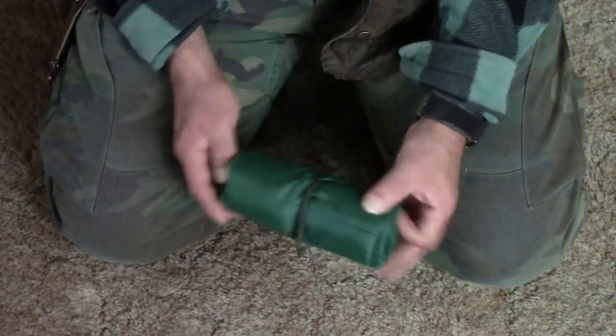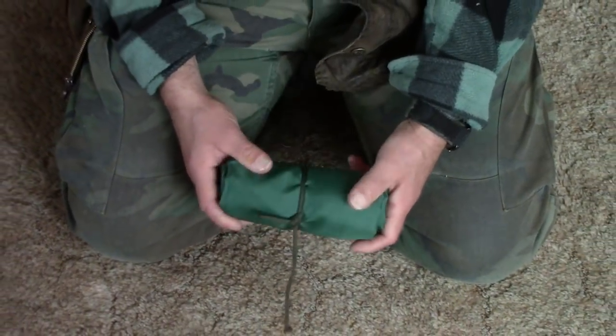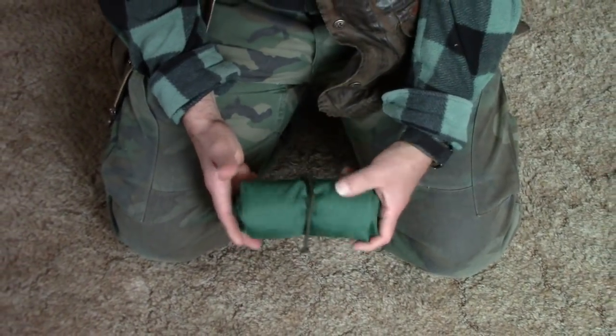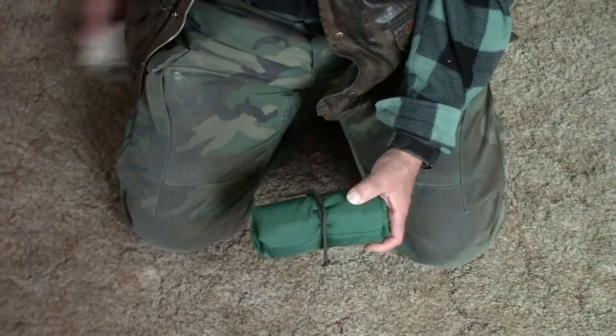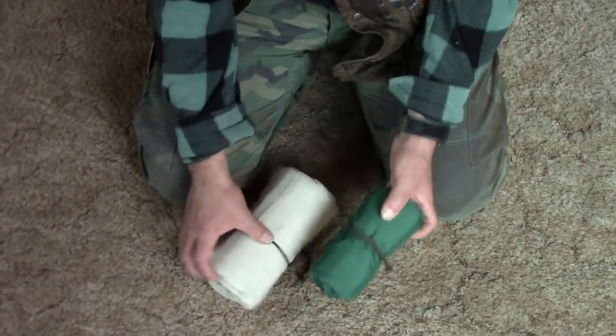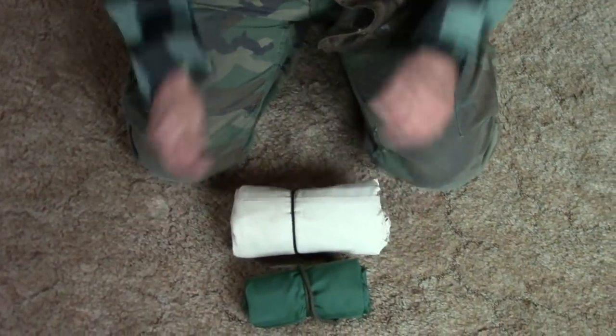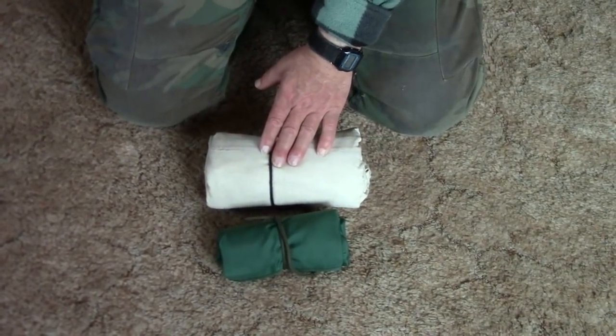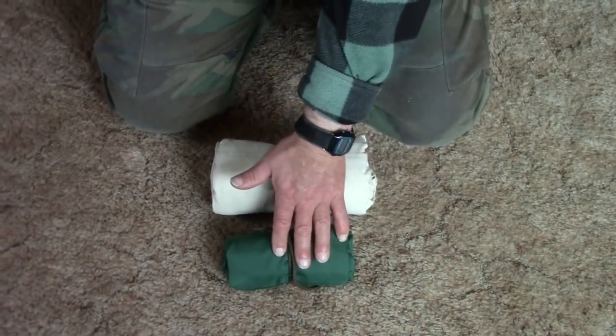This is how big my finished cot is — the one we're going to build — and contrast that to the canvas cot. There's the difference: this one is 22 ounces and this one is 11 ounces.